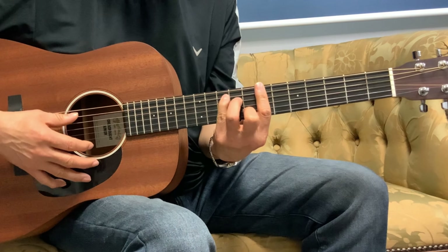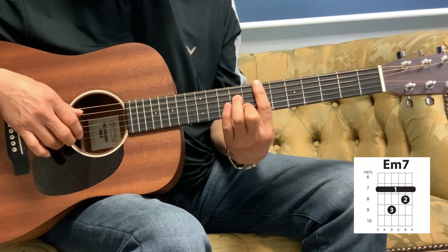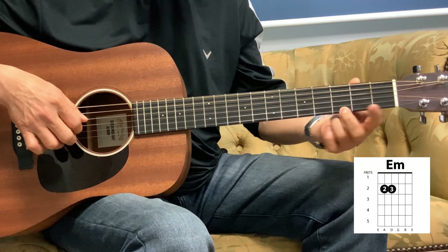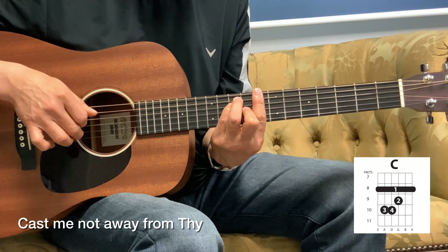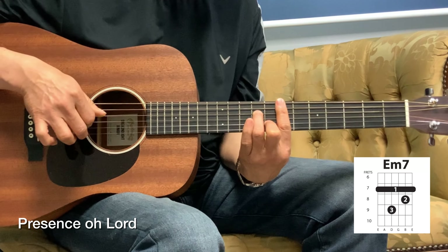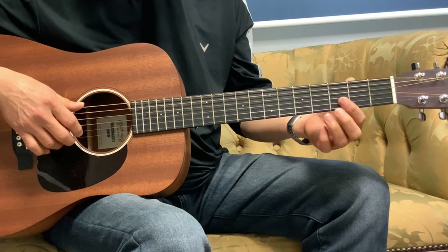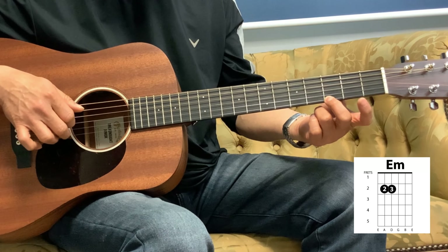Next is the G — that G is kind of hard to hold, so if you can't hold that, just hold the Em7 — and then 2, 3, 1, 1, and then the 5th string on the 1st string, and then Em7. So the Em7 is one beat — 4-measure arpeggio is 1, 3, 2, 3, 1, 3, 2, 3, 1, 3, 2, 3.